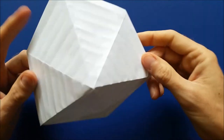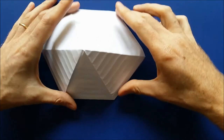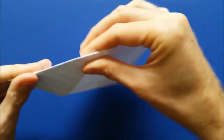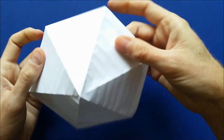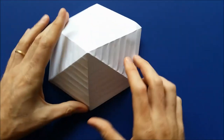If you turn the model again to the other side, you get a kind of hexagonal pyramid. You can fold again this one here, and you get a hexagonal pyramid.